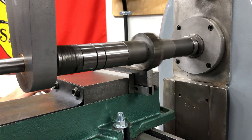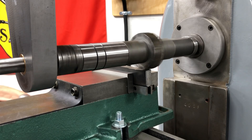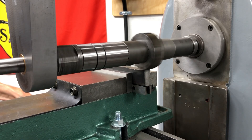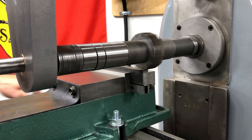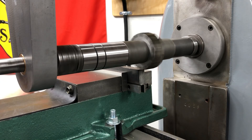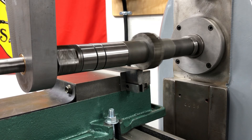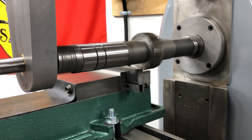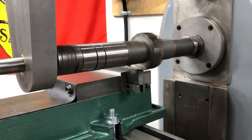Just barely touched right there. The cut's not quite even off the rough cut side. I'm going to feed up about five thousandths, lock the knee, and engage the power feed. I've got my finger on the button to disengage the power feed just in case anything happens.